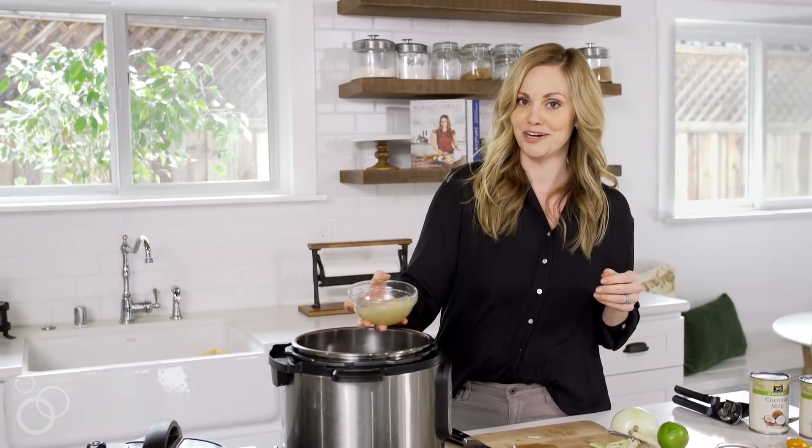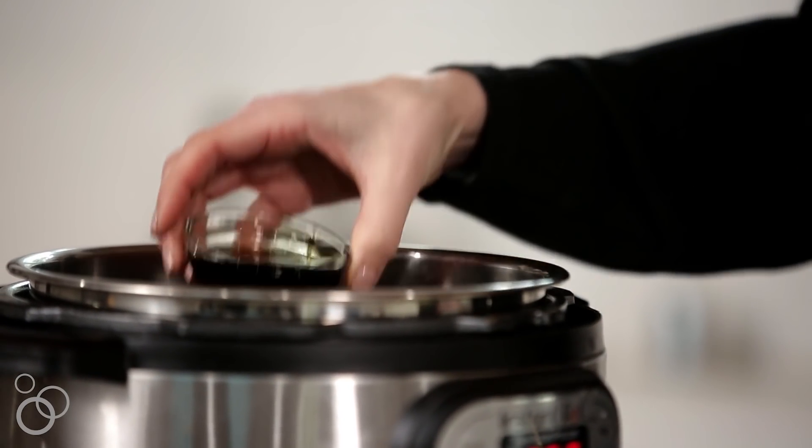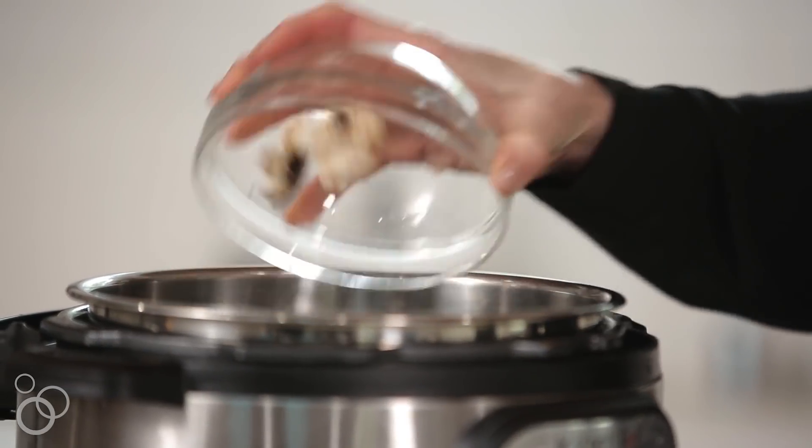I've got some chicken stock — see that gelatin? That's what you want if you're making homemade chicken bone broth. We also have fish sauce, which gives it a good salty flavor, and sliced mushrooms.